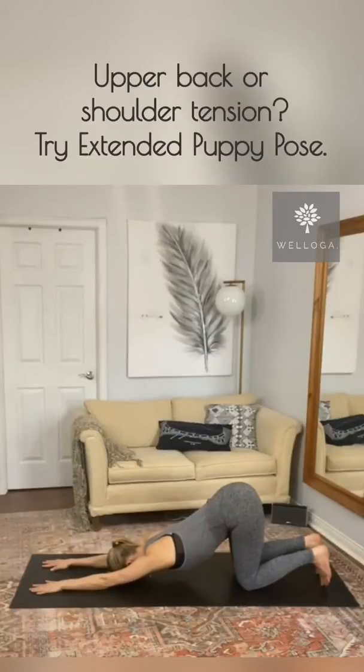Spine nice and long, chest coming down towards the mat and armpits open. This might make you feel a little bit vulnerable. Just stay here nice and relaxed, continuing to breathe. You can hold this posture for a maximum of three minutes. Inhale and exhale to soften.